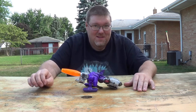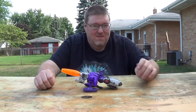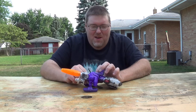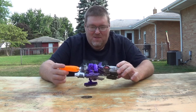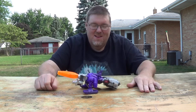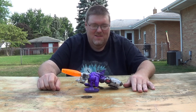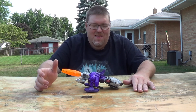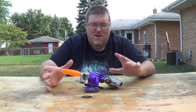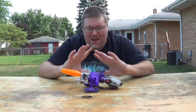Anyway, we have here Galvatron from Titans Return. This one's almost going to be more of a rant than anything else, because they had potential with this figure and they kind of screwed it up for gimmicks.